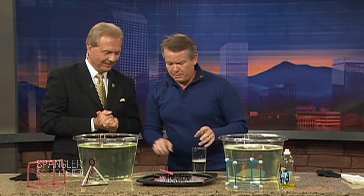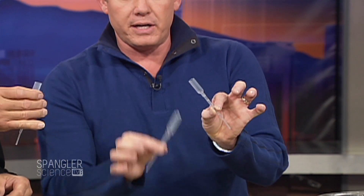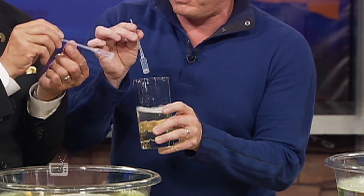Let me show you a couple of things. First of all, the greatest bubble wand in the world — a lot of arts and crafts places now have these little pipettes, little plastic eye droppers. If you cut the end off, you can dip it down into the bubble solution. The kids learn the difference between blow and suck really quickly — blow the bubble!